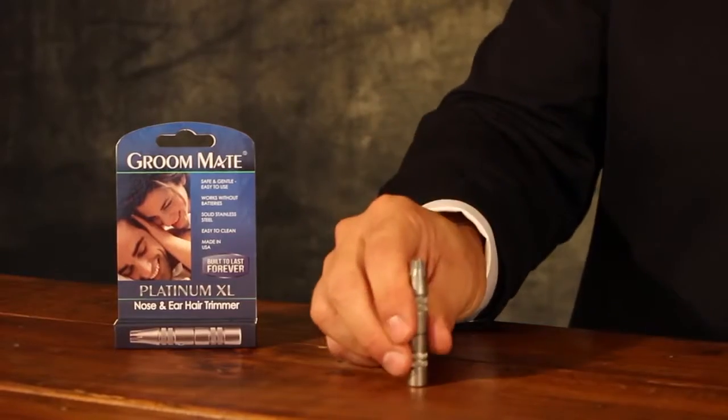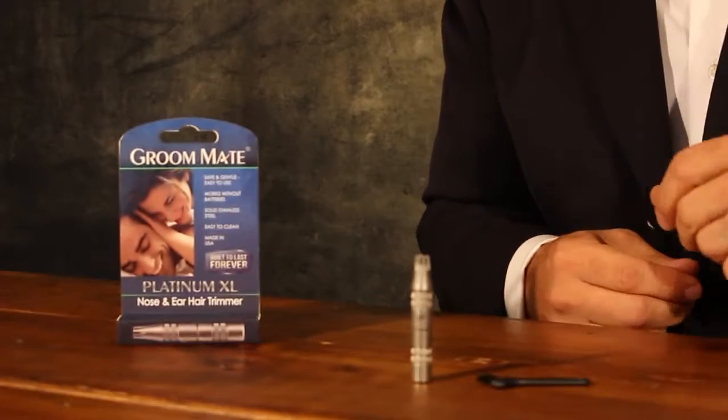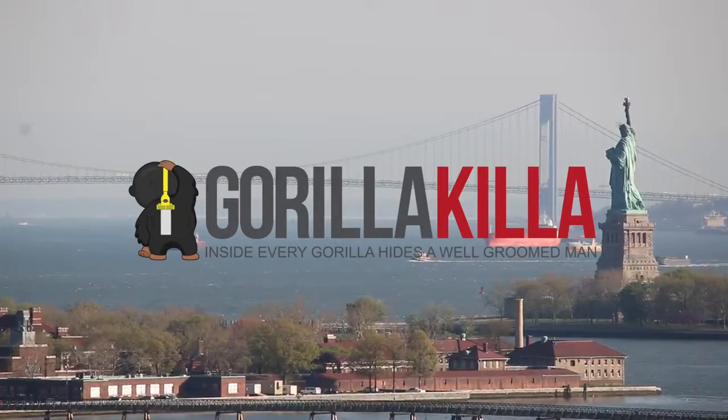So this is it — the GroomMate Platinum XL. Great product. Thanks for watching and remember to subscribe to our YouTube channel to receive updates, and visit GuerrillaKiller.com and use coupon code VideoLoveChild at checkout to receive $5 off your next order. Thank you.